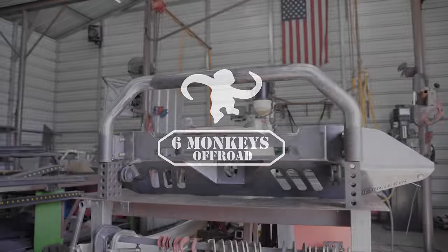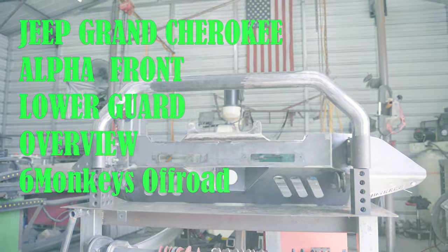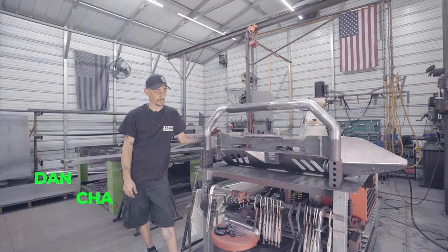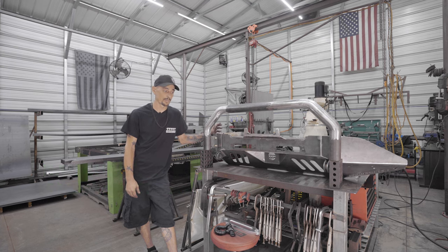Hey guys, this is Dan with Six Monkeys. This is our Alpha front lower guard. It's for the Jeep Grand Cherokee — fits just about every model. Some models need a little cutting on the corners if you've got a Summit or something like that.